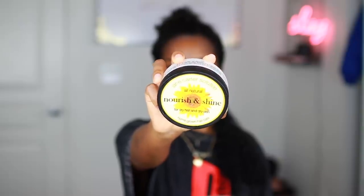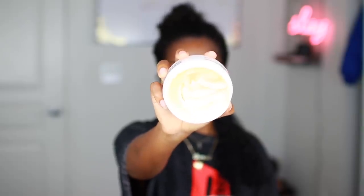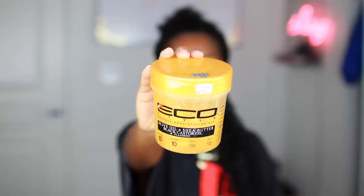For some moisture and shine, I'm going to be using the Jane Carter Nourish and Shine for dry hair and dry skin. This is like a shea butter type of consistency but a little bit less thick. This is actually my first time really using this product — I used it the last time I did this style as well and I'm not totally sure how I feel about it because it kind of just feels like it sticks onto my hair, but it honestly worked for this style so I was happy about that. I mainly try to focus on my ends so those can look really nice and shiny.